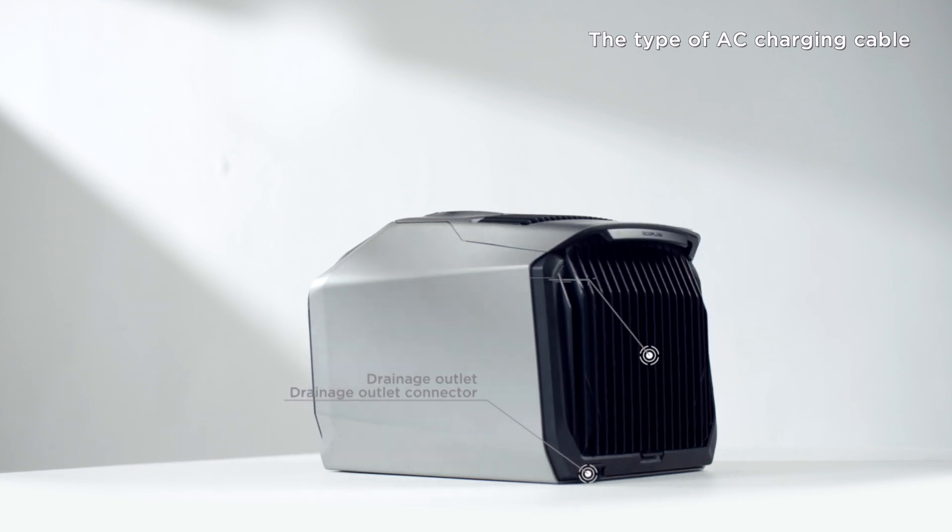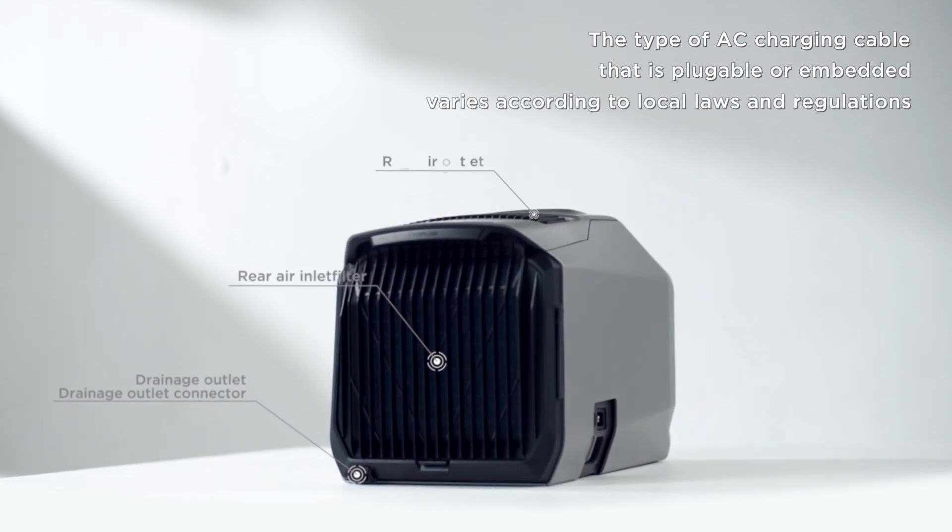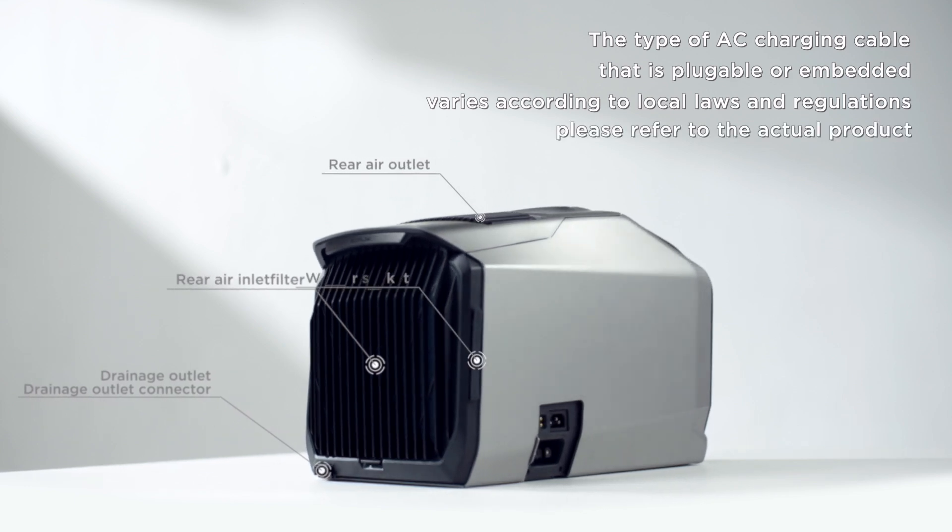The type of AC charging cable — pluggable or embedded — varies according to local laws and regulations. Please refer to the actual product.